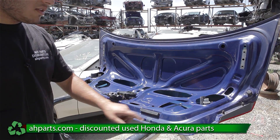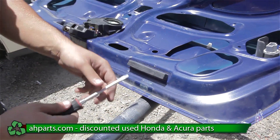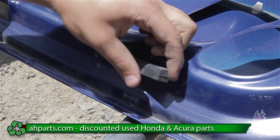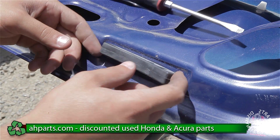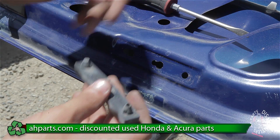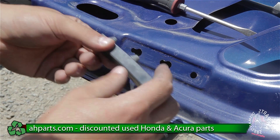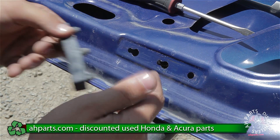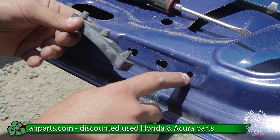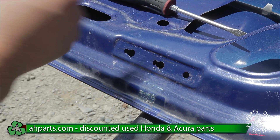The way these rubbers come out is: the end that's closest to the tail light, we're going to have to take that end out first. After that end comes out, we're going to pull it and it's just going to slide out. You can see how it has grooves here — they go into the big hole and then slide into the small one and kind of lock it in place. That's how this rubber comes out.